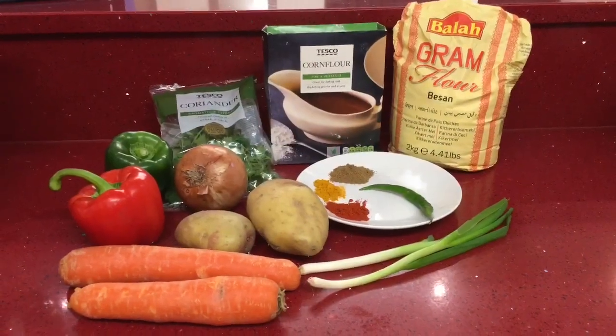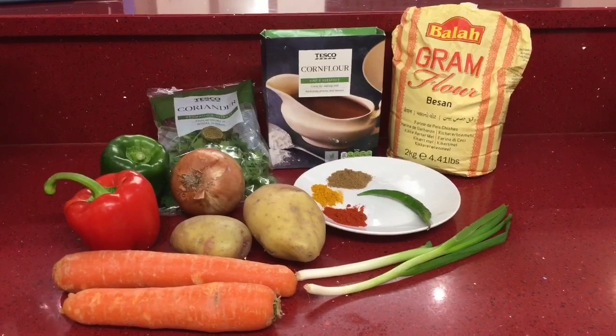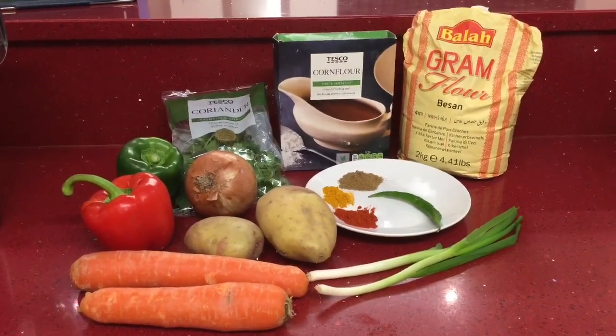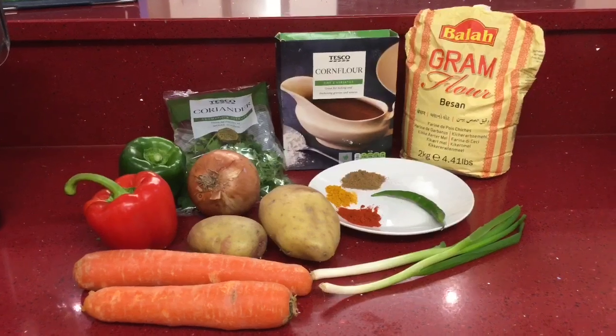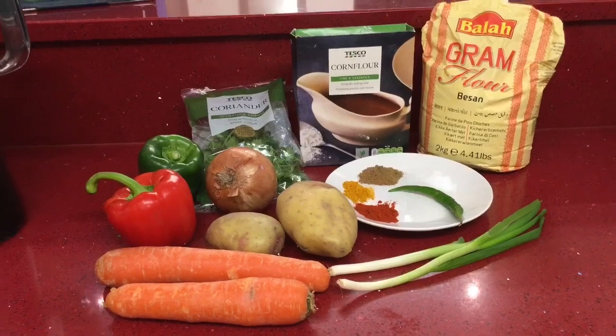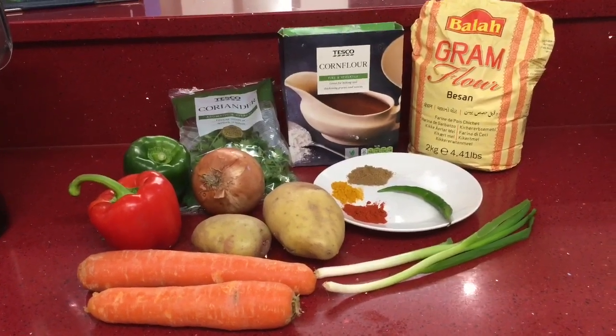Hi my lovelies, a warm welcome back to my channel Life with Mini. I hope you're all doing really well. In today's video I have a recipe for you - I was about to make some vegetable fritters for myself and the kids and I thought I'd share it with you guys. Here I've got all the ingredients for the vegetable fritters.